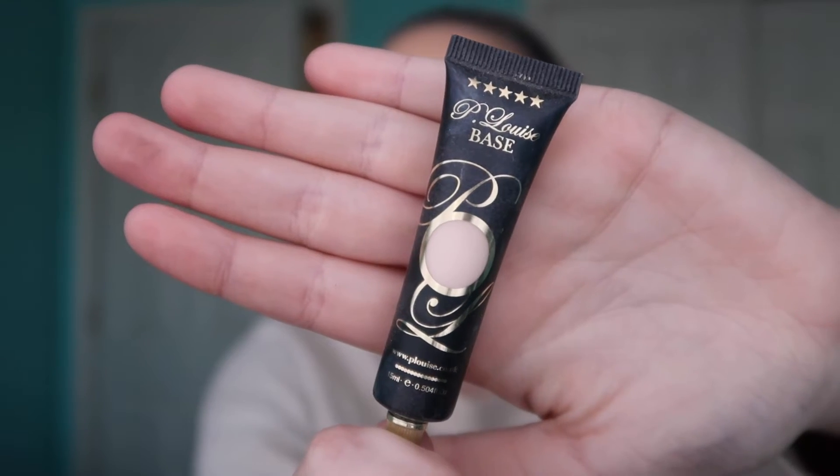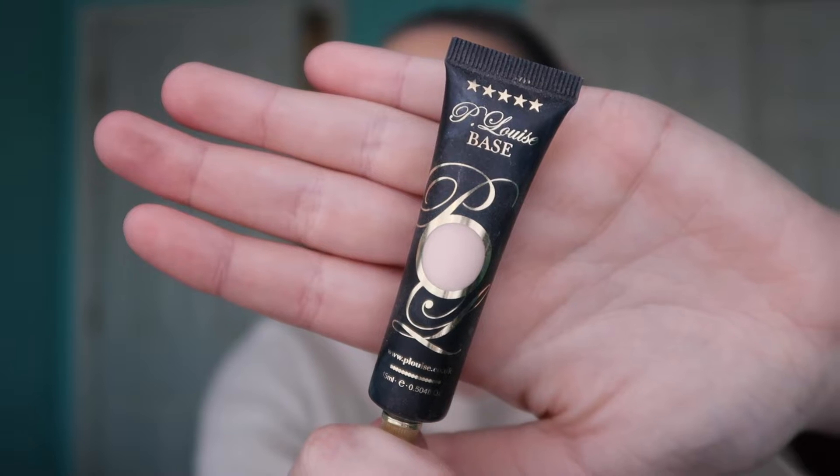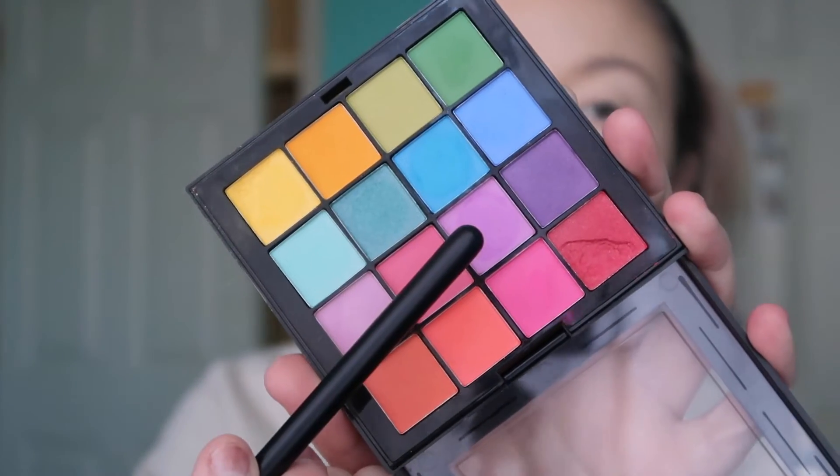For my eyeshadow primer, I'm using the P. Louise Eyeshadow Base. I really like this for colorful looks because it makes the eyeshadow payoff even better than normal. I'm using a flat brush on my eyelids and then pouncing it in with the butt end of my beauty blender. Then I'm taking that Maybelline pressed powder and a Real Techniques setting brush and just powdering everything down a little so I don't get any skips in the eyeshadow and everything blends seamlessly while I still get the color payoff I want.